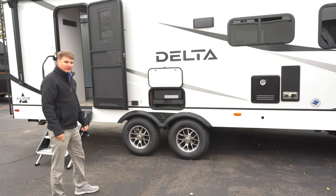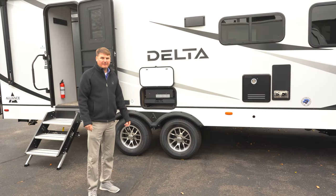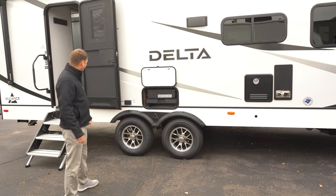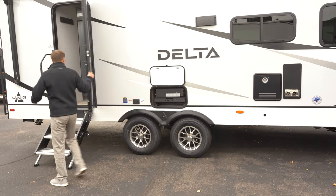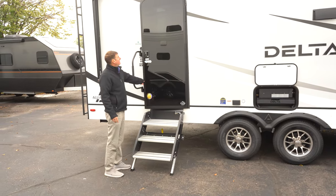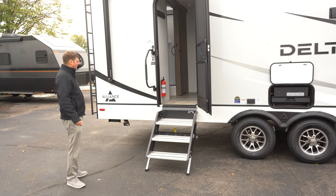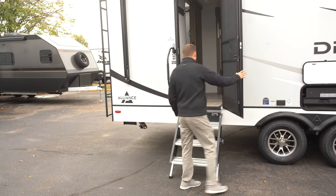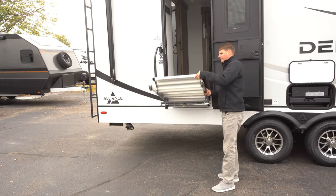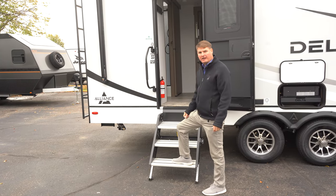All Deltas are going to come with Goodyear brand tires. What I like about these is they're speed rated at 87 miles an hour, so very strong there. They also did a new G-glass door, which looks aesthetically nice. Here we've got the foldable steps, which will fold in and out with adjustable legs — very stable as you step in and out of the coach.